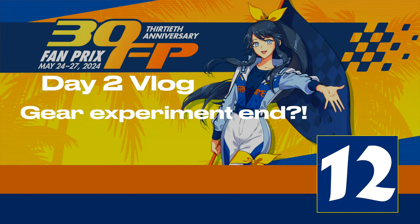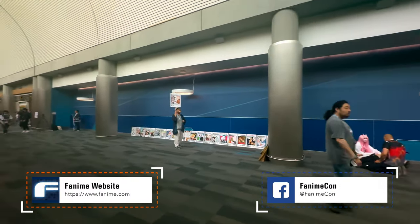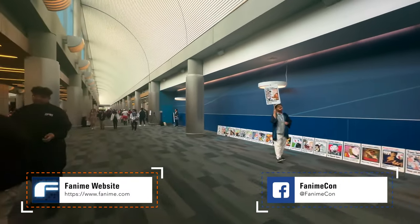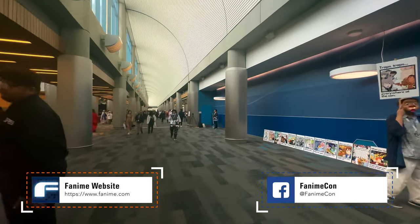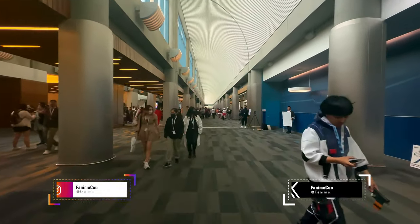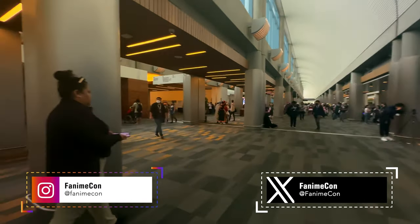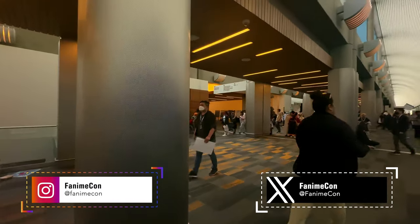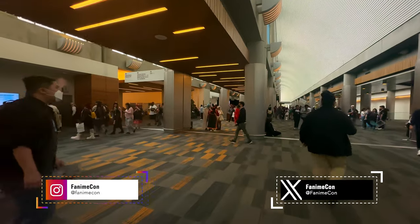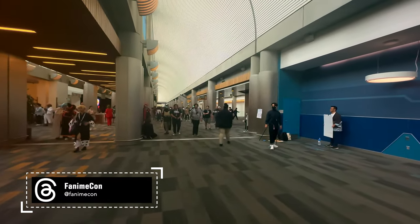Back for another quick vlog. I was just in the dealer hall, and like I said in my previous video, yesterday I went with the DJI mic system with a DJI gimbal, but with the Blackmagic video app. Today I wanted to try just all DJI across the board, so no Blackmagic app — instead I've got the DJI Mimo video app.